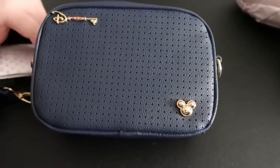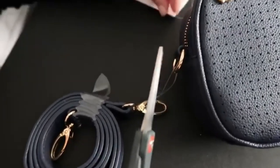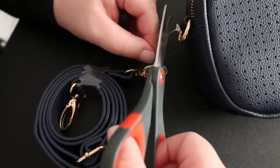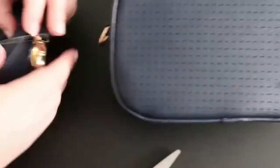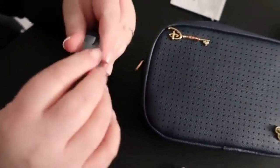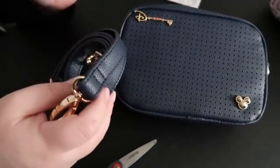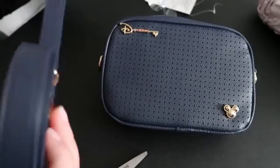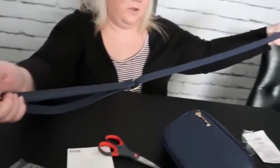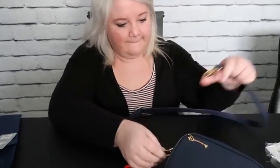I'm actually gonna cut some of these tags off so we can try to decide if we like the shoulder strap or the fanny pack version of it. So let me take this strap and open this up. I think it just depends how long - oh wow, okay. That's nice - I think I like it as a shoulder bag for now.